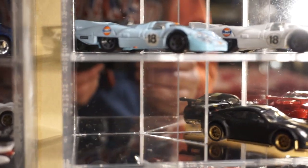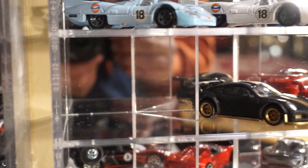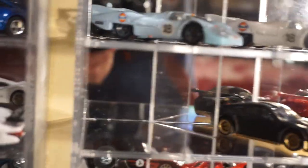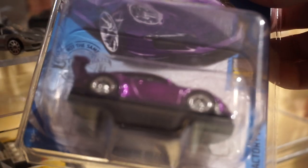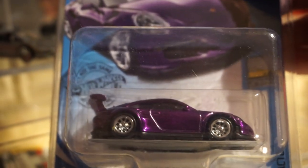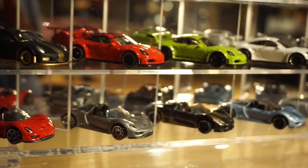Now we're getting to another Cast Nino-like piece — this is, of course, the 911 GT3 RS. I've saved this spot for the super treasure hunt, the purple one. I picked this one up yesterday, but I'm hoping to find another one — a loose one — so I can put it in this spot here.